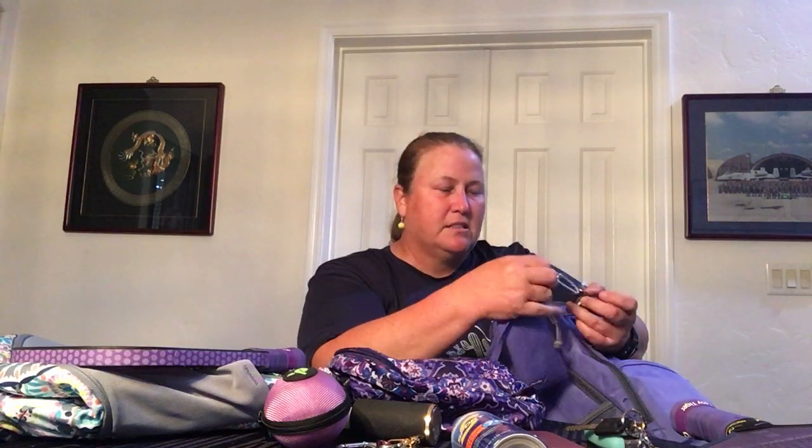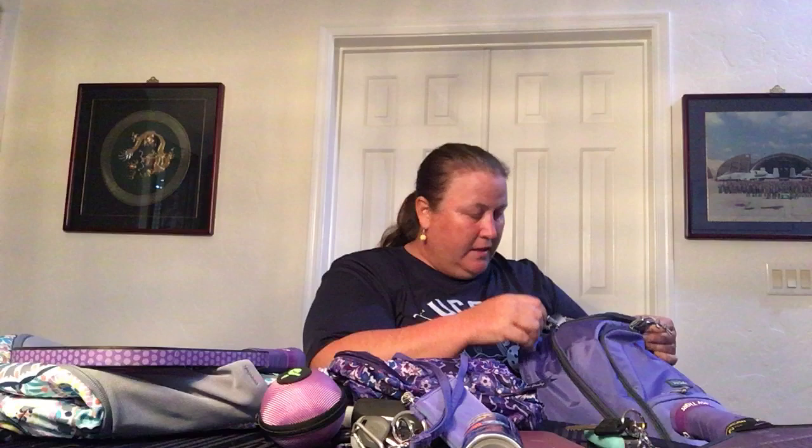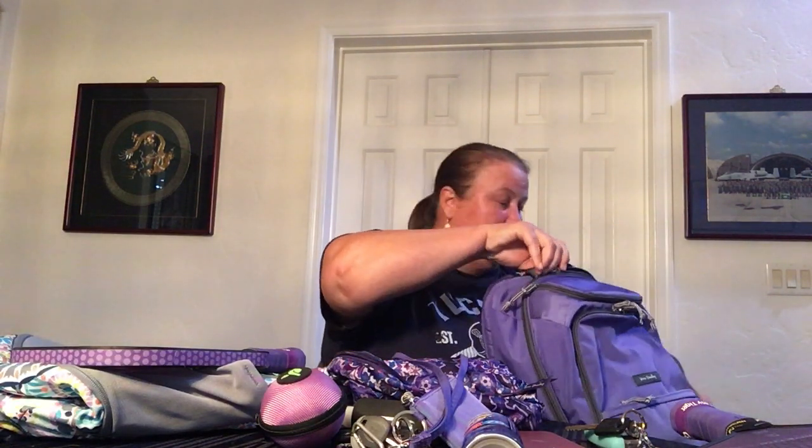This front zipper compartment is a pretty flat compartment, but I usually have my zip ID and lanyard in there with whichever vehicle I'm currently using as the clip-on key. In this case, it's my motorhome keys because we're leaving tomorrow. I'm going to pickleball and leaving straight from there to go to Bisbee with a friend. Anyway, the only thing left is the main compartment because I don't have anything in the shoe compartment.